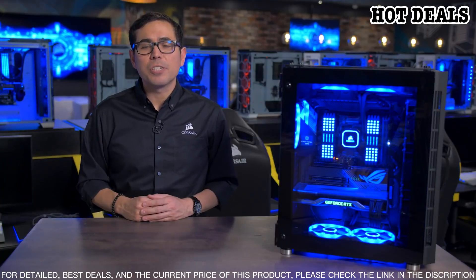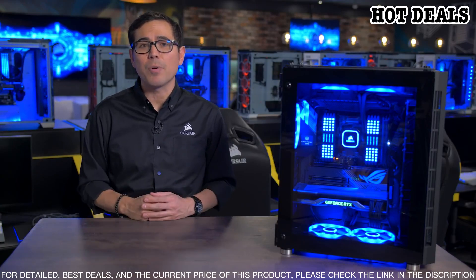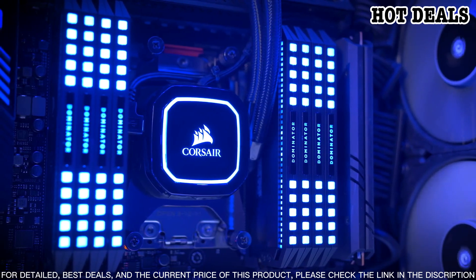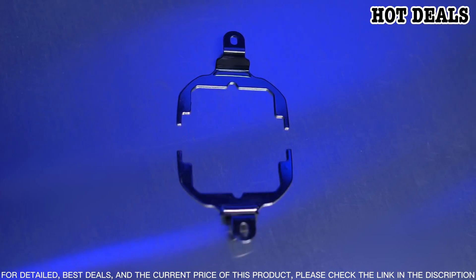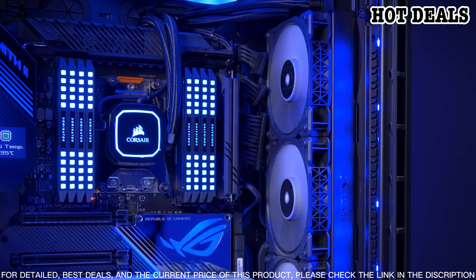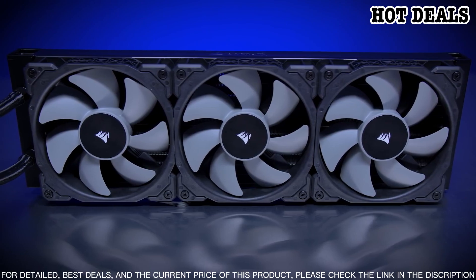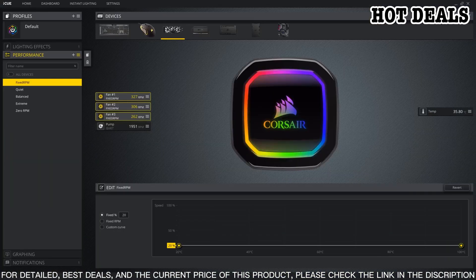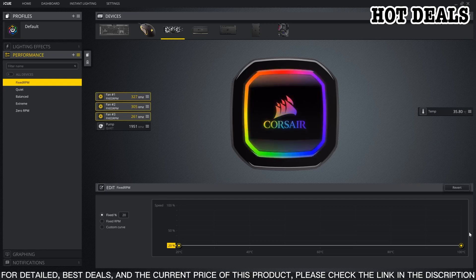The Corsair iCUE H150i RGB Pro XT features a large 360mm radiator that provides ample surface area for efficient heat dissipation, allowing you to maximize cooling performance and reduce system noise. The radiator is equipped with three 120mm PWM fans using advanced fan blades and fluid dynamic bearings for quiet, reliable operation. The fans also feature RGB lighting that can be synchronized with your other iCUE-compatible devices.